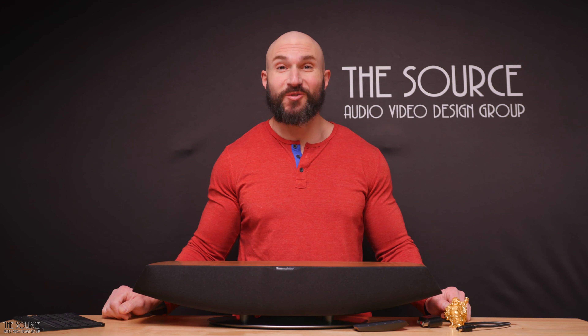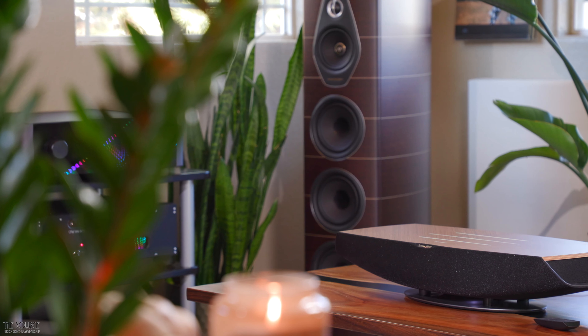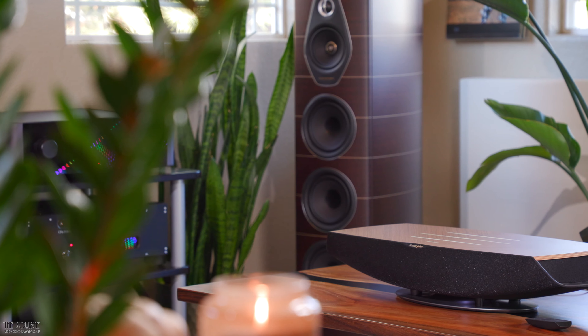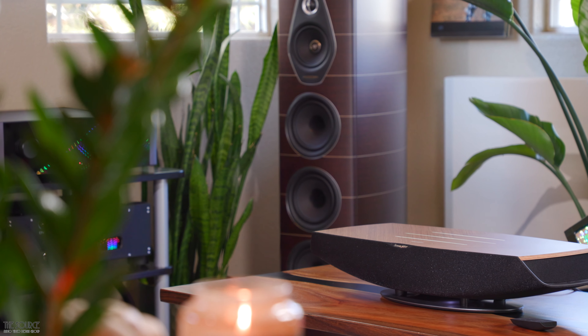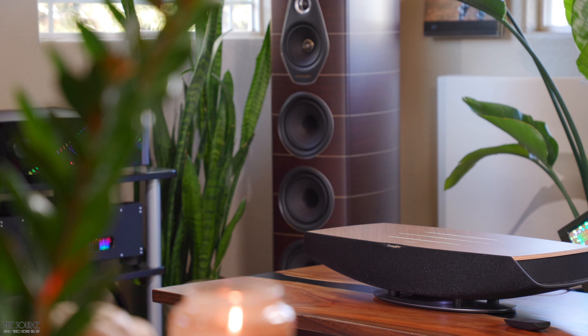Hello, my name is Marcello. Welcome to the Source Audio Video Design Group's YouTube channel. Today we will discuss the Omnia wireless speaker from our friends at Sonus Faber. This video will primarily discuss the design, build quality, and my sound impressions of the Omnia.